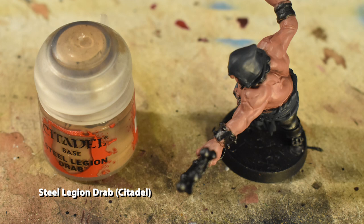The next step is the pants, which will be Steel Legion Drab, much like the Fusilier and Hunter. Consistencies like these help sell these characters as part of one group — they shop at the same store, so to speak.